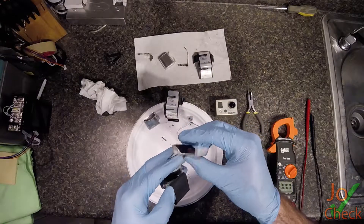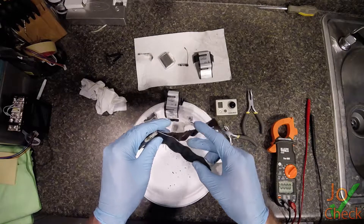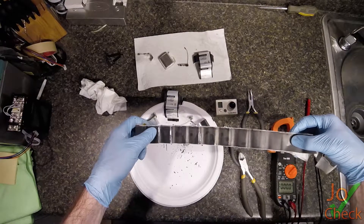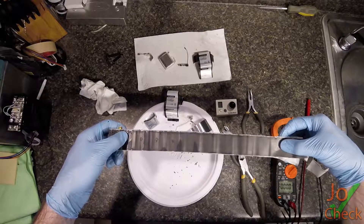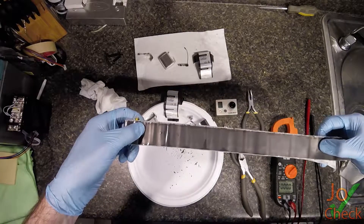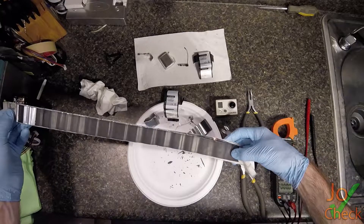Let's go ahead and continue taking this apart so we can see what's inside. You can see this is very, very fragile when taken apart — it's just breaking apart. You can see that the electrolyte is evaporating very quickly off of here. There's a reason this was sealed, because the electrolyte evaporates very quickly. And when you don't have electrolyte, there's no way to pass electrons around.